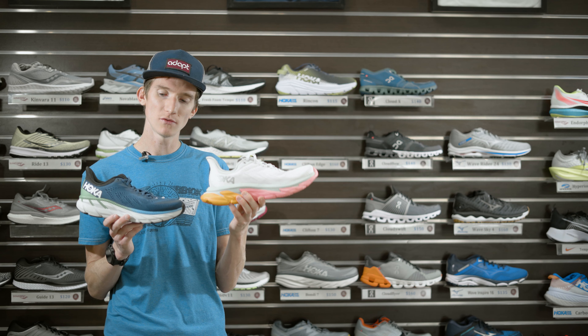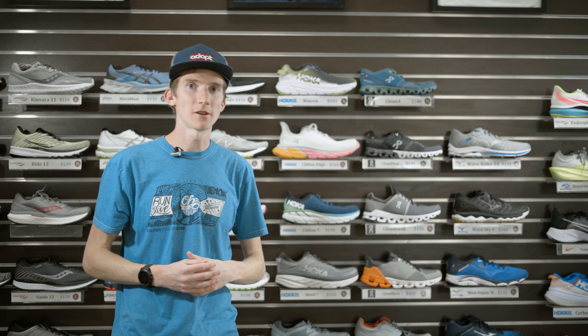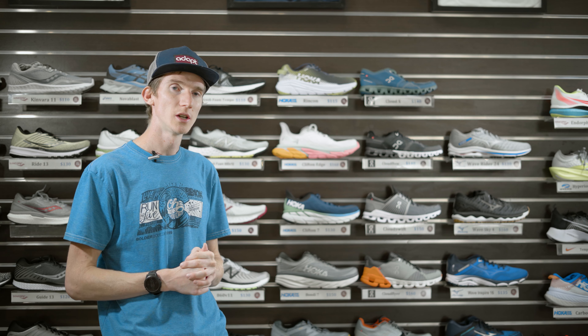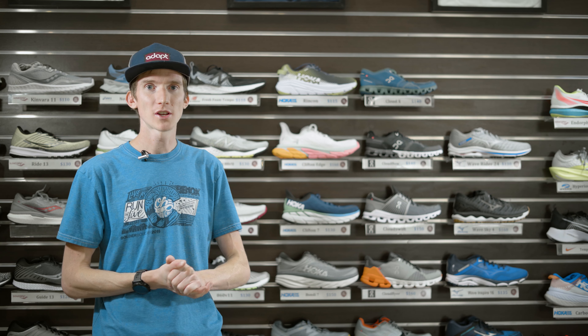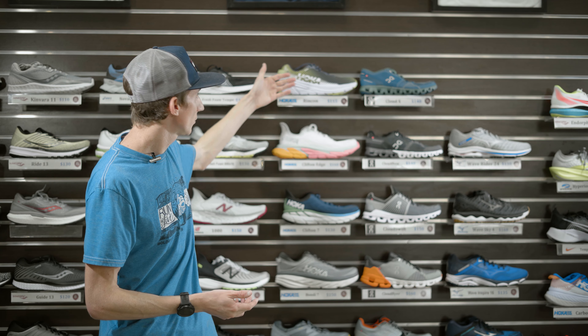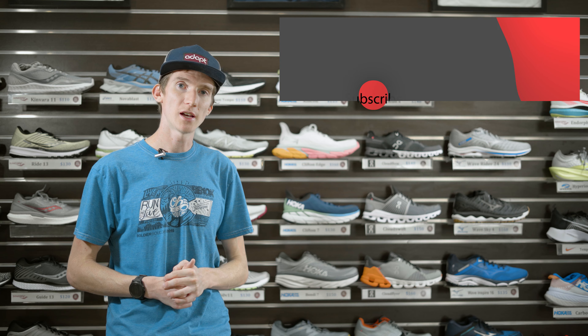So those are my thoughts on the Clifton Edge versus the Clifton 7. The price point is $160 versus $130 — a $30 difference. I'll link all the places to buy them in the description below. If you want to buy from Runners Roost I'll link that too — they do ship, and there's an online store. I'll also include Amazon links. If you're in the Colorado area, stop by your closest Runners Roost. If you want to catch the other videos in this Hoka series, hit that subscribe button and the bell notification, give this video a thumbs up if you enjoyed it, and I'll catch you guys next time.